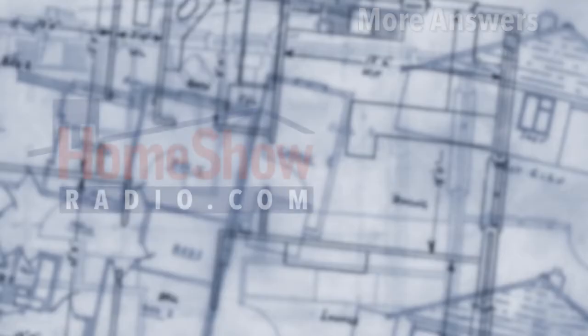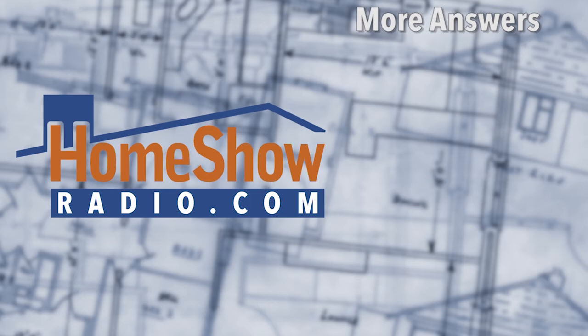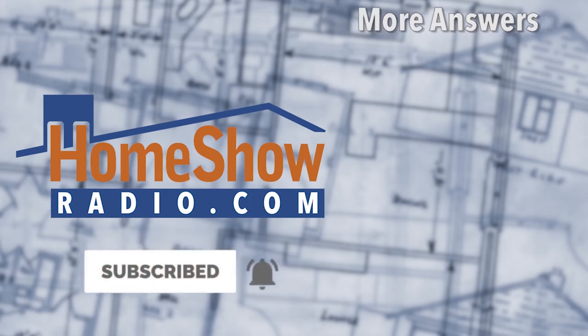We can help you get up to code and be at full power. Go ahead and visit homeshowradio.com and click on the Ask Tom form, fill it out, send it in, and we'll answer it in a video like this. If you want to be notified when we have a new one, subscribe to our YouTube channel and click the bell, and you'll be notified every time we put a new one up.